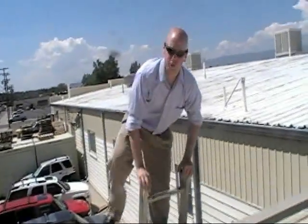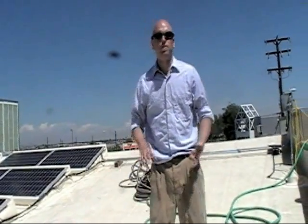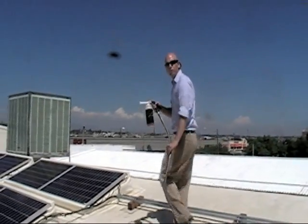Hi, I'm Nathan Singson from Solar Frameworks, and we're here today at one of our installations of CoolPly to demonstrate our PowerBoost module cleaner. It's a soap and module optimizer that cleans modules with a biodegradable surfactant, a sheeting agent, and a Teflon coating to keep your panels clean for several months at a time. I'm going to demonstrate the use of the PowerBoost for you here today.